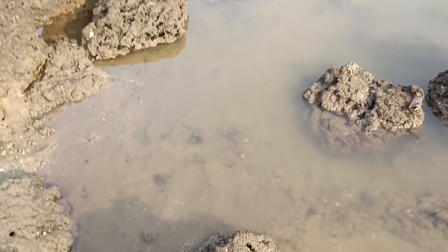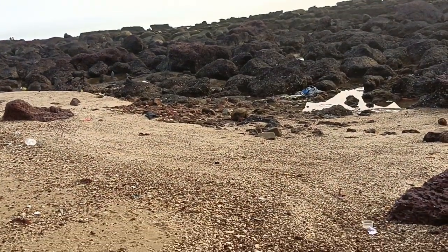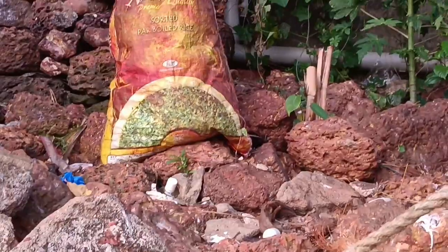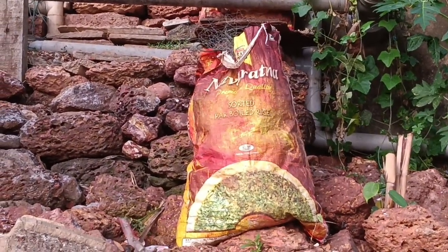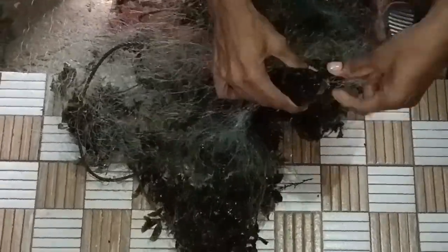Welcome back to the fishing part 2 video. I already collected the net which was out there. Now only one grouper was caught in the net, which I'll show you. I just brought the net up from the sea — you can see our packet of the net collected in a rice bag. Only one grouper is there, so nothing much — it's a medium size grouper stuck in the net.